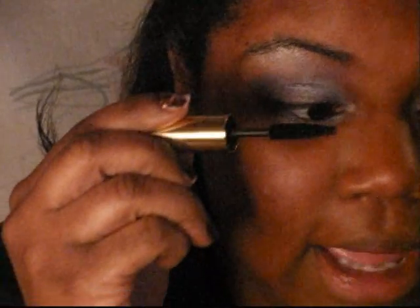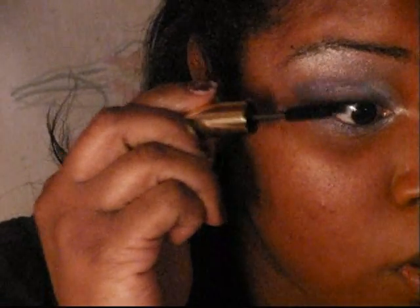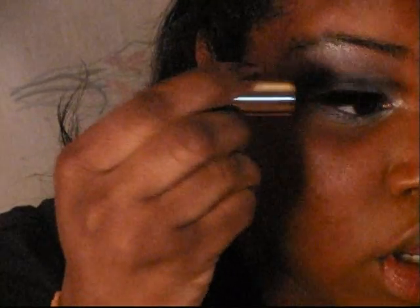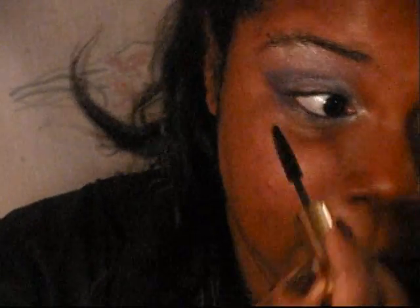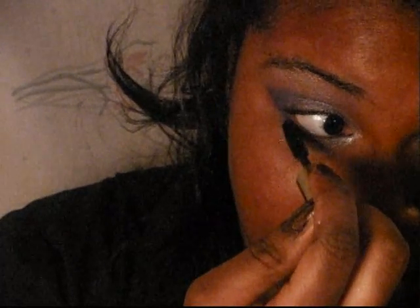Now I'm going to take my black mascara — I'm using Estee Lauder's More Than Mascara in black — and put three coats on both my bottom and top lashes. You can also do this look with false lashes if you want to make it even more dramatic and spellbinding, or you can just do the mascara like I'm doing.